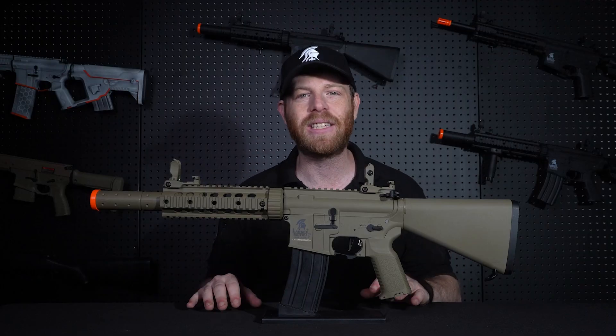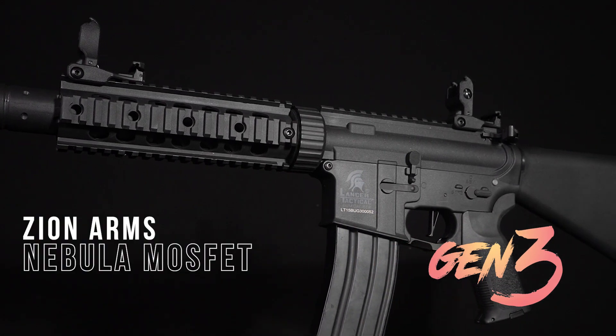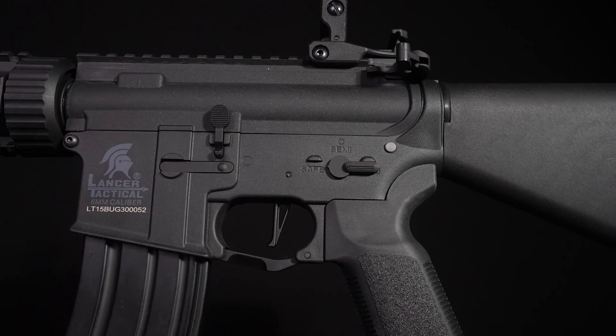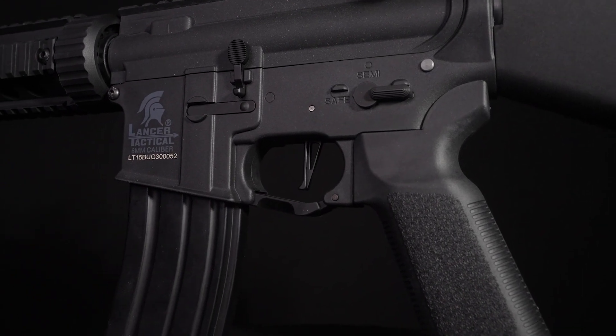The Gen 3 LT15 comes with our V2 ProLine gearbox, accompanied with the Zion Arms Nebula MOSFET. The Nebula MOSFET allows you to program the firing modes of the gun with just a click of a trigger — no need for any kind of external software, a computer, or a special cord.